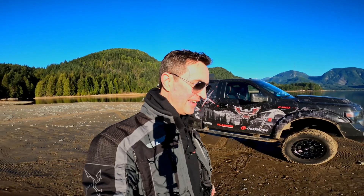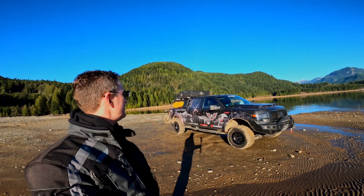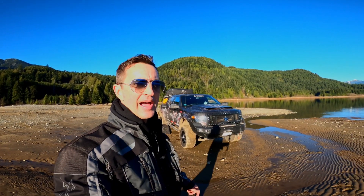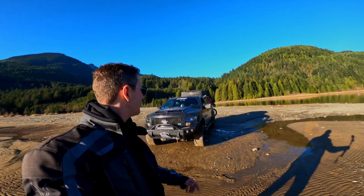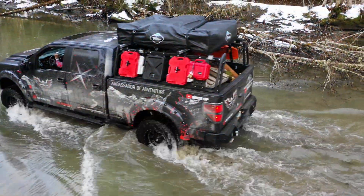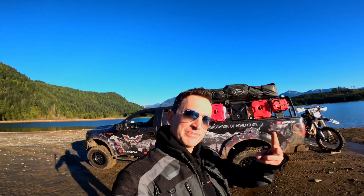So guys, there you go — that's the 2014 F-150 overland review rig walk-around. If you want to find out more, go check out my overland build playlist — about 12 videos covering all the different steps we did. Any questions, let me know. Guys, stay safe, I hope you're doing well — we'll talk to you guys soon. Peace.